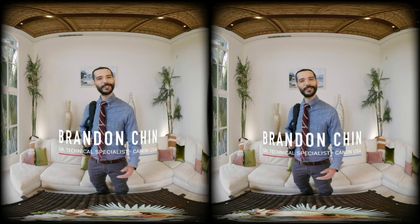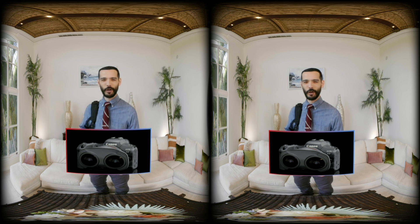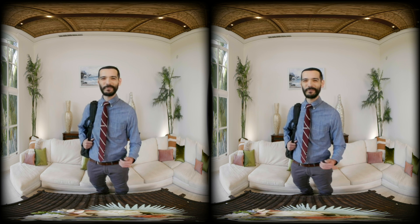Hey, welcome to the shoot. I'm Brandon Tune from Canon USA. Today I'll show you just how easy it is to shoot virtual reality with the EOS R5 camera body and the RF 5.2 millimeter f2.8L dual fisheye lens. I've set up some example scenes that we're going to capture in stereoscopic 3D 180-degree VR. If you're ready to check it out, let's go.